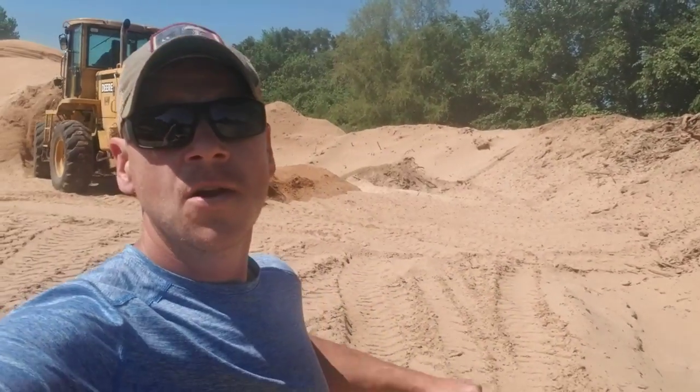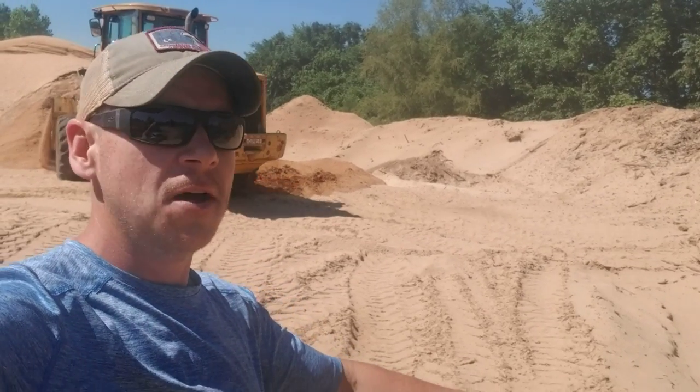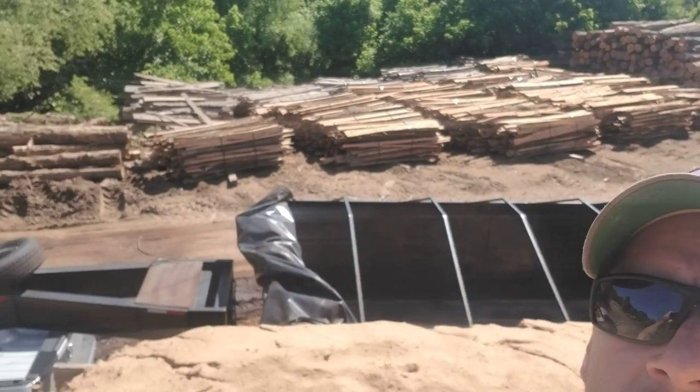Hey, what's up everybody? It's TR with Earth Angel Mushrooms. Sorry, I don't have my selfie stick getting the close-up, but I figured I'd make a video. I'm out here getting sawdust. There's the truck and the trailer.